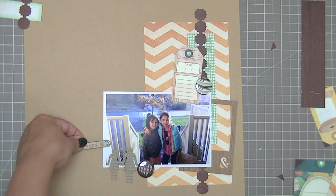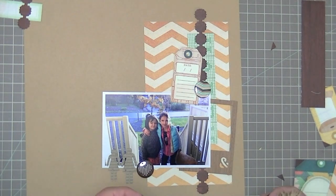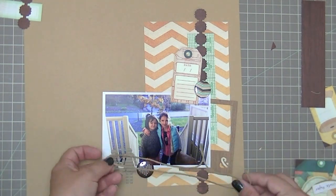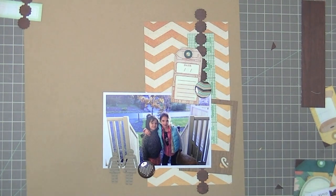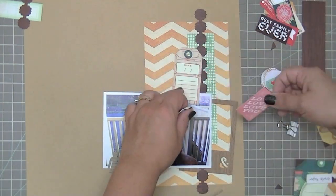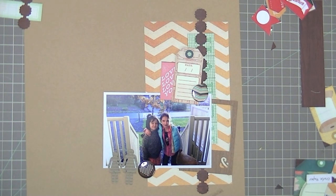I zoomed in a little bit so you could see in more detail what I'm doing. I was going to use that Insta Love but it's not an Instagram photo, so I didn't want to use that. And I was going to use the Mason Jar but then tossed that idea. Now I'm having a look at the twine that comes in the kit — it's a really nice soft cotton twine. I snapped a picture because I'm going to have to take this apart to put the twine around the photo. I'm going to use the Ormalu little cut-apart labels — the 'love love love you' one.